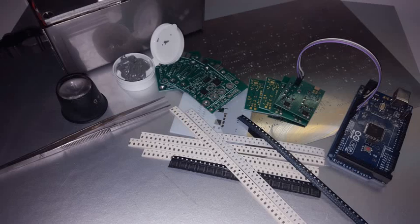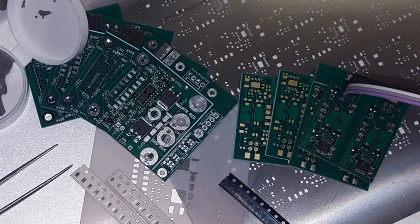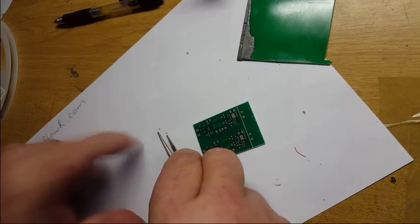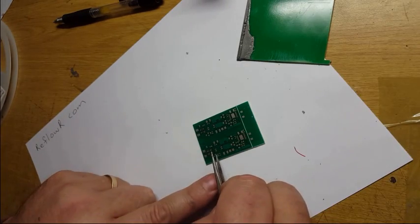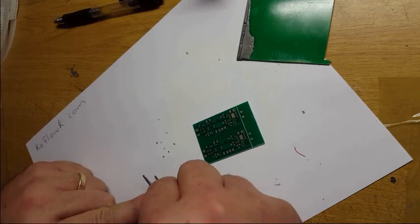The Reflow STEM Inspiration kits have tools, solder paste, stencils, multiple boards and components to learn or teach and practice new skills by building mini projects. Plus, the mini projects work as Raspberry Pi and Arduino add-ons or as standalone devices.